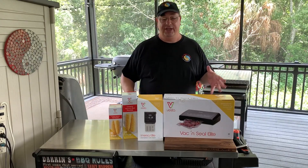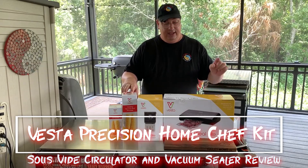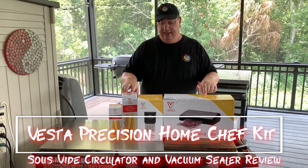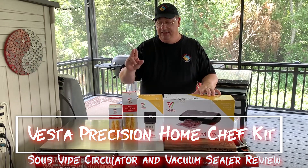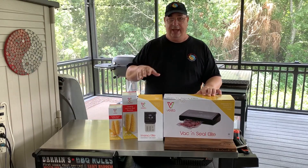Hey y'all, welcome back to the Fire and Water Cooking channel. I'm Darren and today I got something special in the mail. It is the Vesta Precision Home Chef Kit, and it includes a vacuum sealer, sous vide circulator, and two boxes of bags. I'll be right back and we'll go over this whole package.